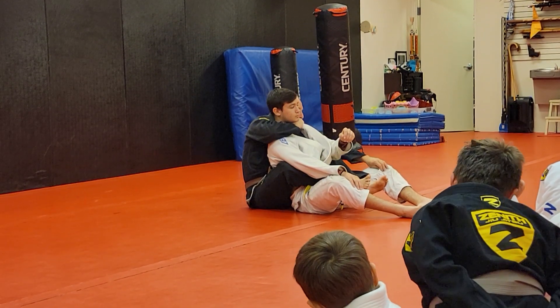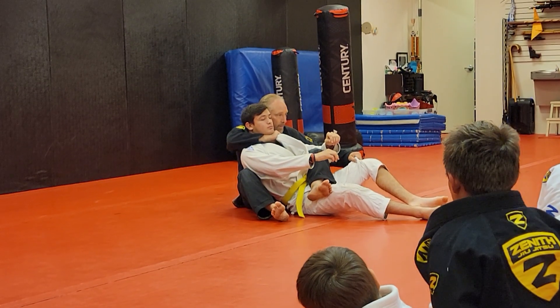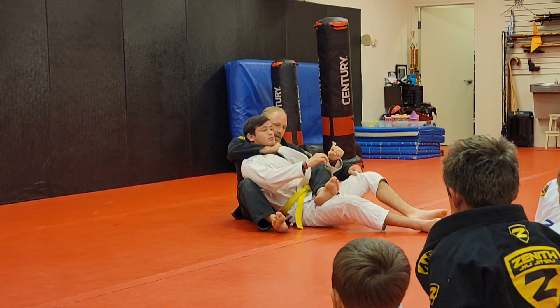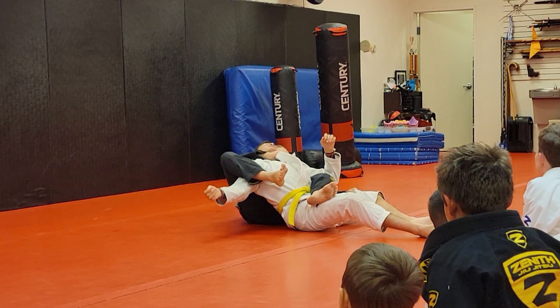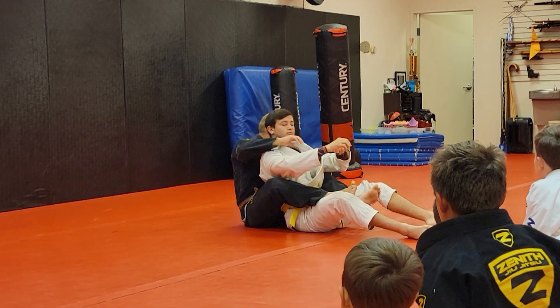I'm going to grab their pant leg and turn sideways, and it puts all the way across their belt. Now I can't just fall back from here, but you can fight my arms. So if possible, you can get this over. So if possible, go to the back. Before I get there, I'm going to control his arm as well — that takes his arm out of the fight.